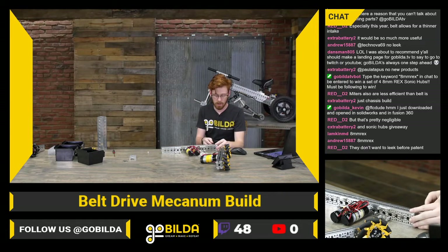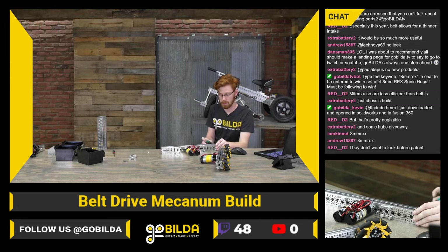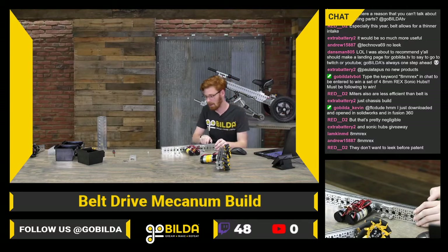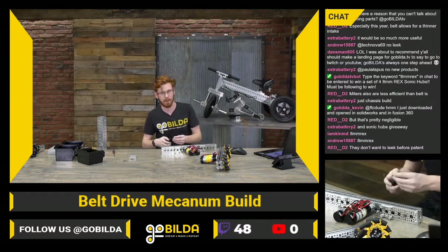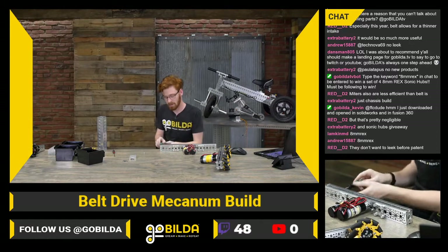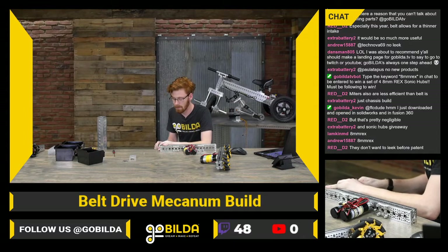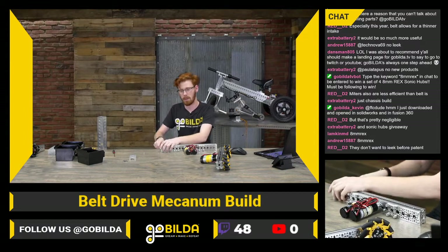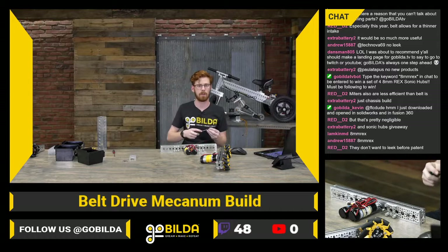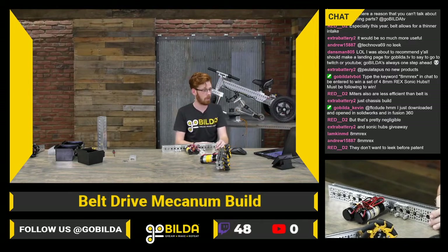I always want to talk about all the stuff when it's coming and want to be really excited about it. That's always tough — we want to release things right as people can buy it and make a big splash where you can actually go and spend money and get the part in your hands pretty soon, as opposed to making you wait a while before.